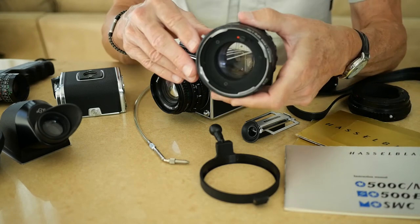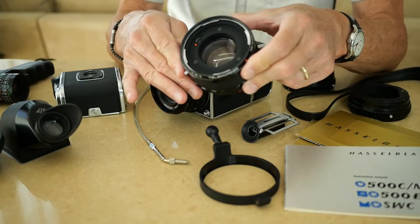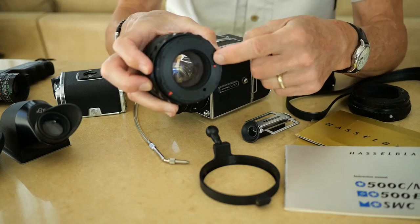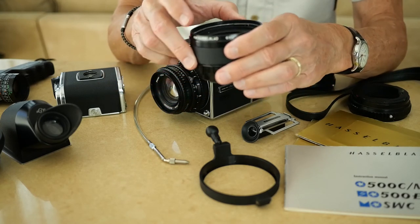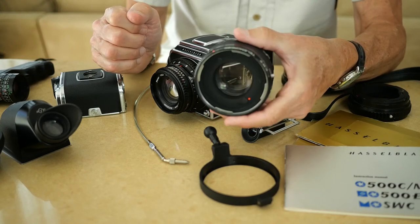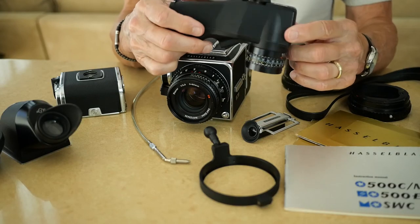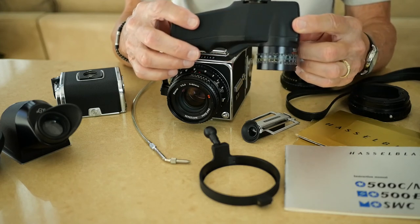Also with the camera came this teleconverter, made by a company called Komura in Japan, made for the Hasselblad. It has the proper coupling for the lens so it maintains all the automatic features, and it enlarges about 1.4 to 1.5 times — so the 80 millimeter standard lens becomes equivalent to about a 110 millimeter lens. And since there's no meter in the camera, also included in the kit was this one degree spot meter made by Asahi Pentax.